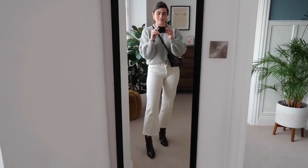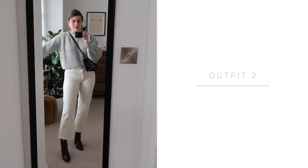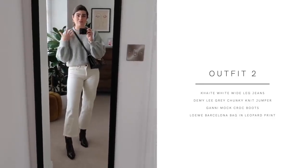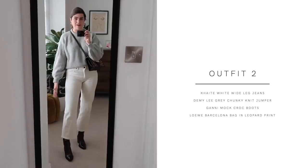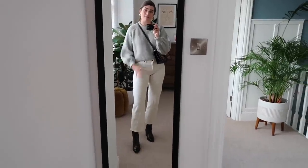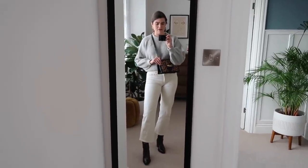Outfit number two — I feel chic as hell. It's the Demi Lee jumper. It's just a really glorious oversized fit and I love the pattern of the thread on it. The balloon sleeve is lovely. I've got it with the wide leg jeans and the Gany boots, plus the Loewe Barcelona bag. I also have those jeans in black so this could have worked with those as well. This is a very standard outfit for me — I'd wear this sort of look in transitional seasons too with a sandal, but now it's colder, with a vest top underneath in case you get a bit hot.